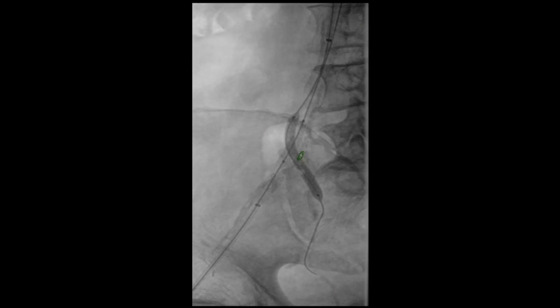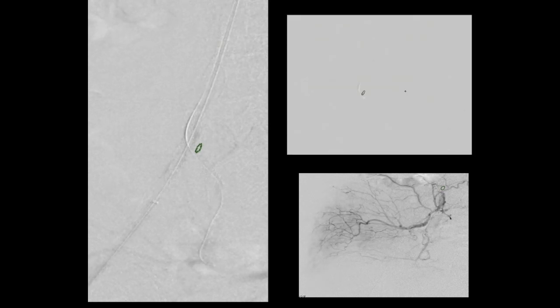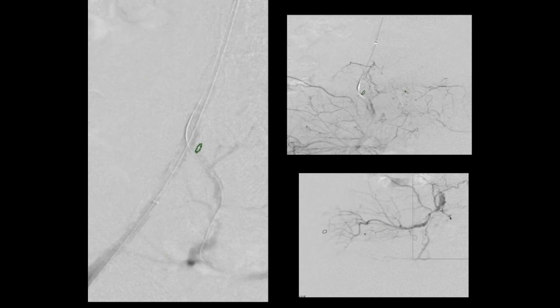Once the balloons were deflated, we did a completion angiogram which showed fairly good flow both in the internal and external iliac array. The balloon is being deflated and withdrawn. We initially shot retrograde — you can see it actually filling the internal and the external. We were particularly interested in looking at the flow into the buttock and the cross-pelvic circulation, and it seemed to be very brisk. In follow-up, the patient has completely resolved his bilateral buttock claudication.